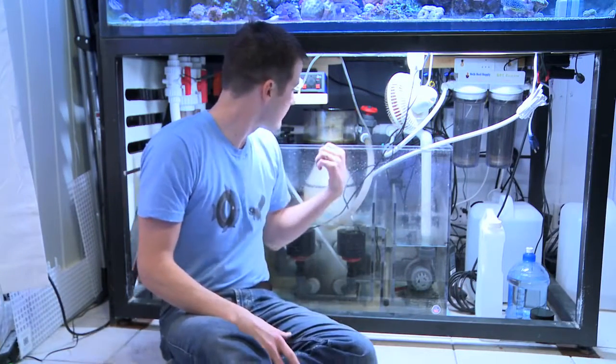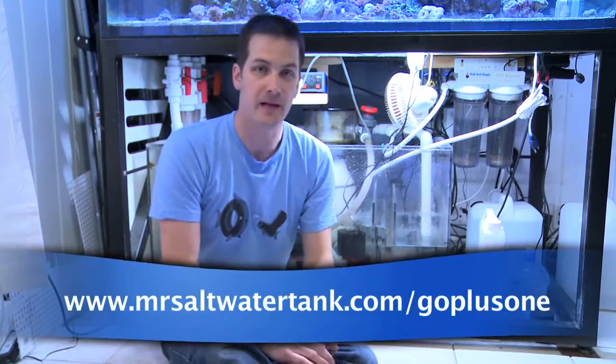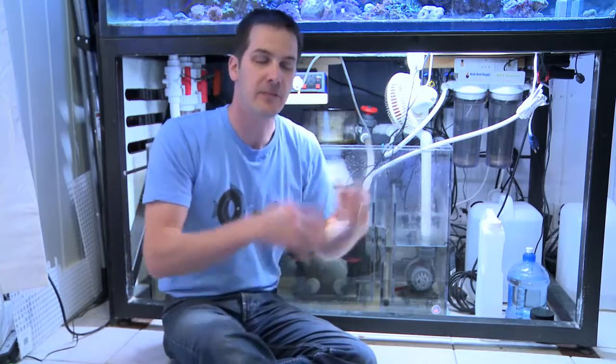Now that you understand what a recirculating skimmer is, it's time to review the Hydor Performer 2005. I've been using this skimmer for six months continuously on my 235 gallon tank. This skimmer is definitely plus one, which is what I recommend when choosing a protein skimmer. During that time I went from no bioload in the tank all the way up to full bioload like I have right now.